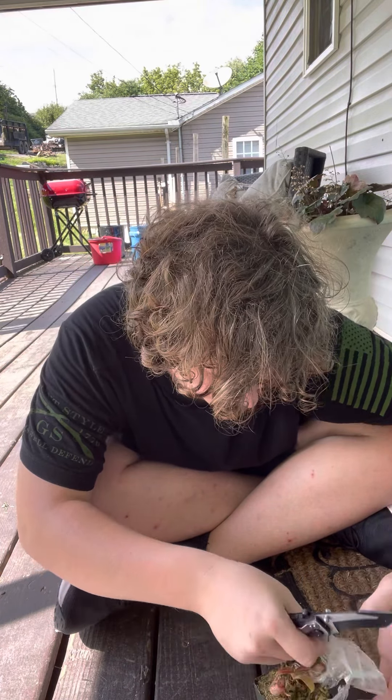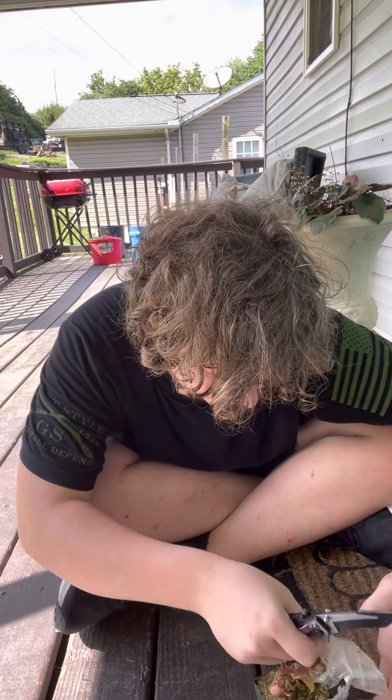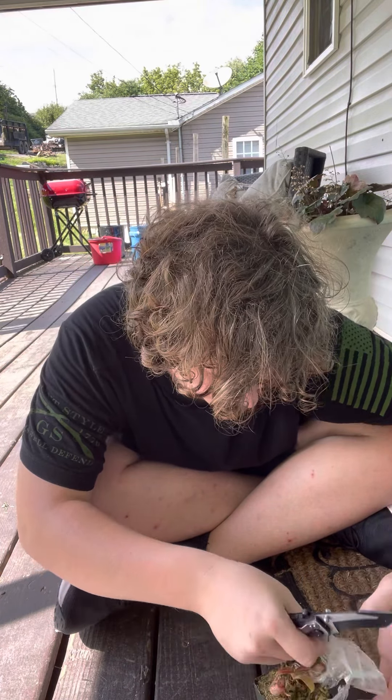So here's the plant. Yeah, really nice — really small. I like it. I'm gonna put the name tag in. Don't put it on the moss. There we go guys.